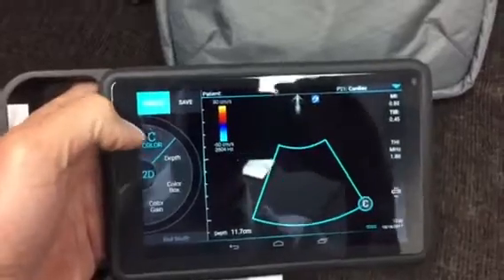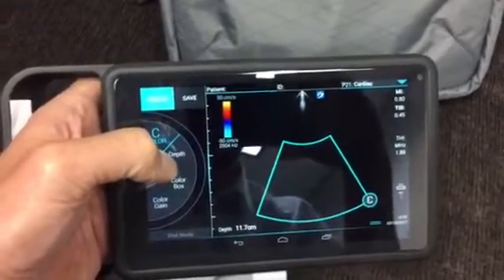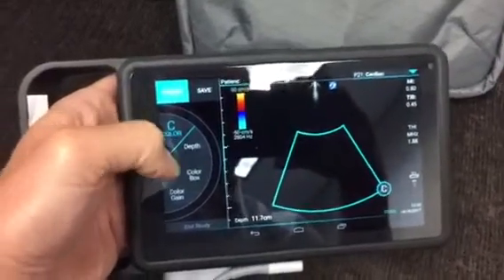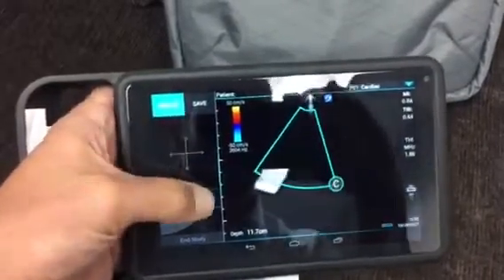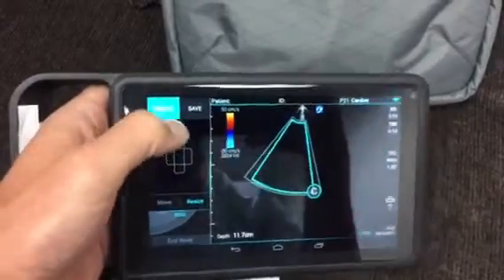The color feature on this is quite neat. The color box you can manually manipulate with your scanning hand, but easier still is to hit the color box button here and then use the controls to change the location of the box. You can also hit resize to change the size of the color box if you're using color.